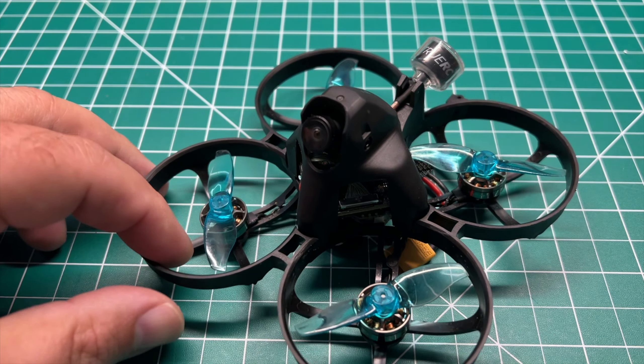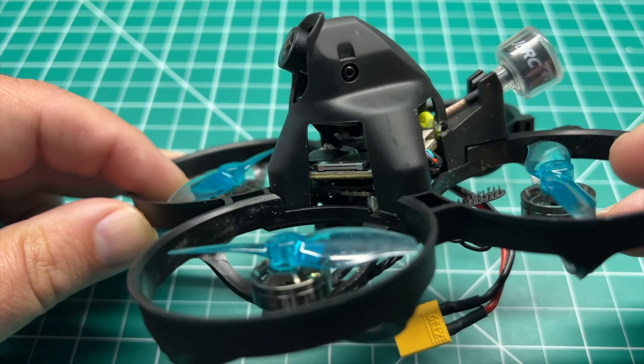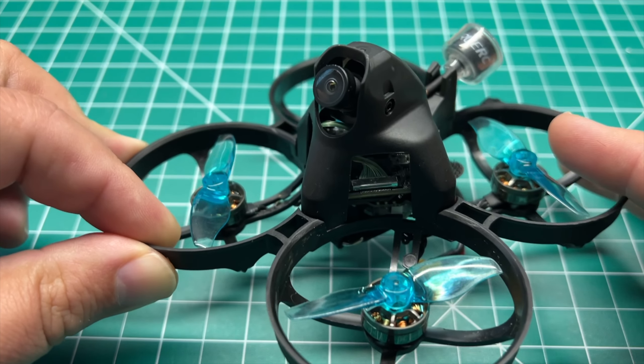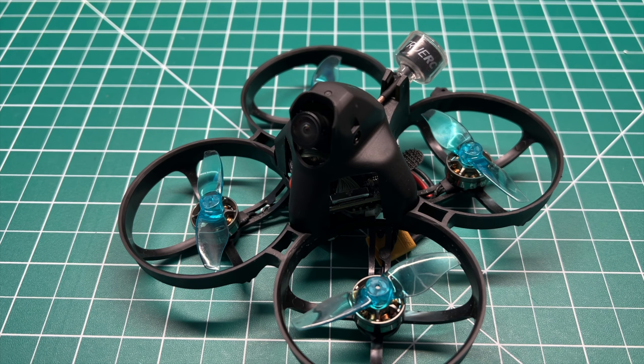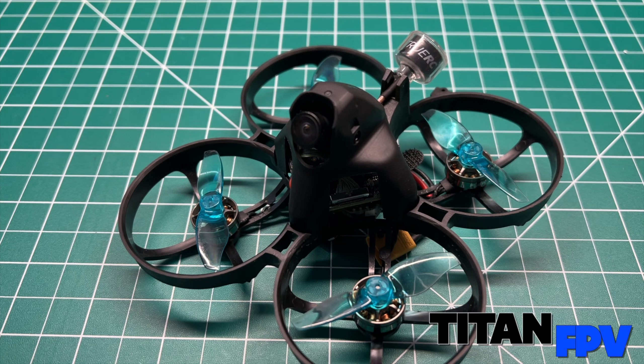Welcome back to the channel. Today I've got an 85 millimeter power whoop with HD Zero video on board. I'm Jeff with TitanFPV. Let's dive in.